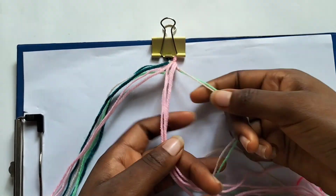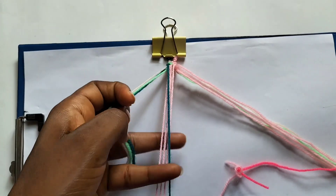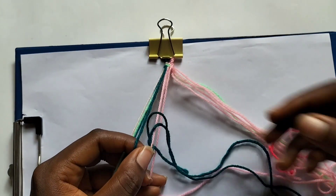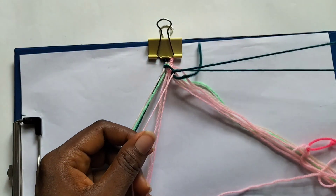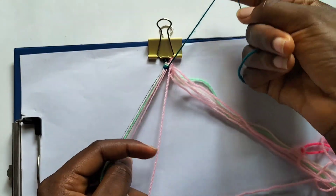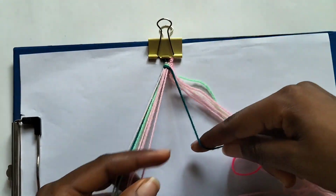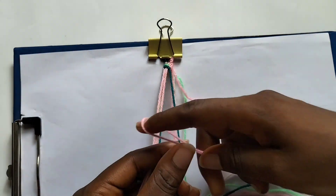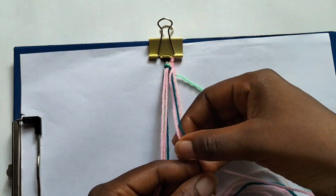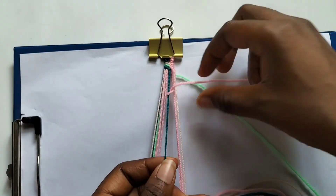Now we're done with our light green string. We're going to separate three pink strings and take our dark green string to make forward knots over those three strings — three forward knots, one on each. With our remaining three pink strings, we are going to make backward knots over our dark green string, and we're also going to use our cream colored string and our light green string to make backward knots over our dark green string — so the remaining five strings make backward knots over our dark green string.